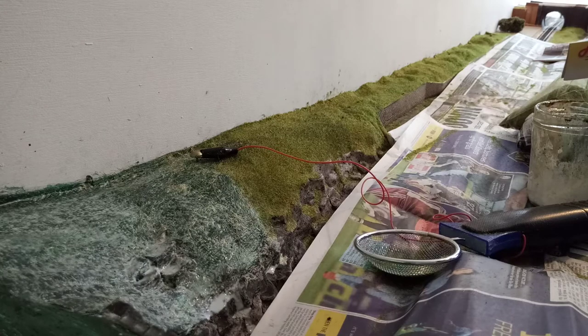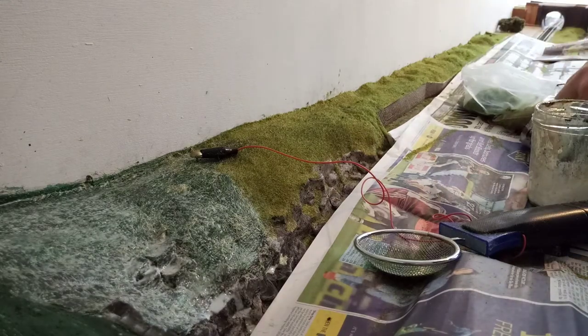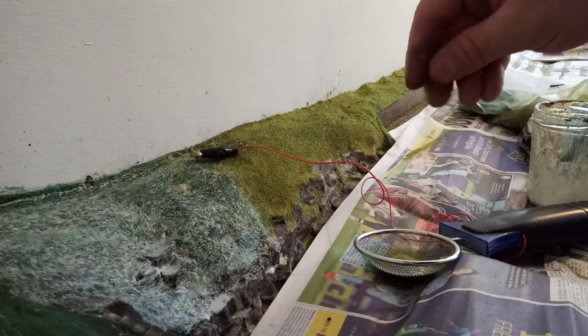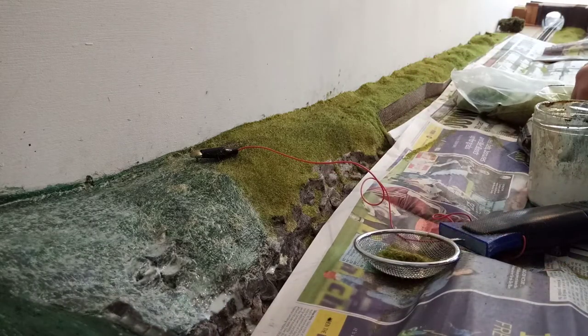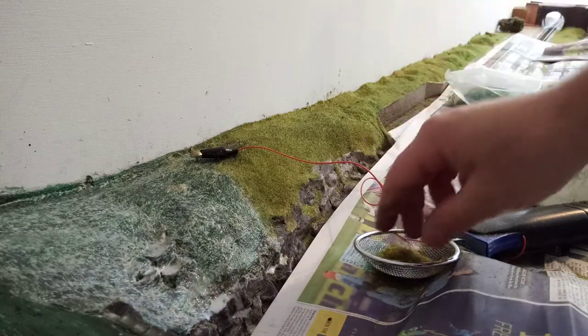There's a bit sprinkled on top of it, and then hopefully it won't look too odd — I'll have to go over it again. I don't really intend to get any more of this static grass because I don't think I'm going to be building any more layouts of this size at home. So whatever I've got left will probably cover me for all my projects here at home.